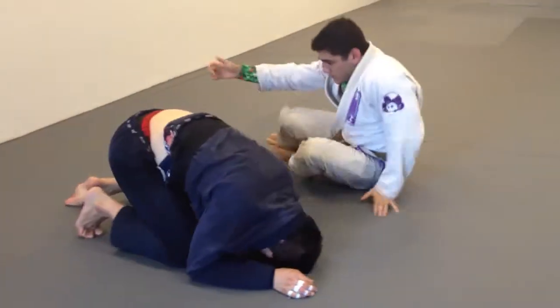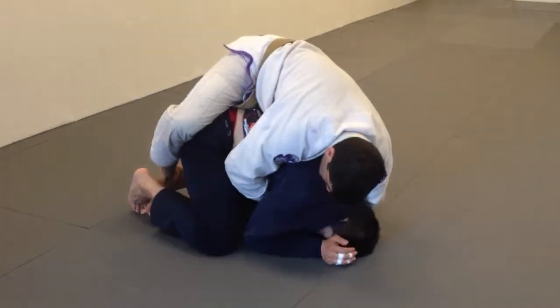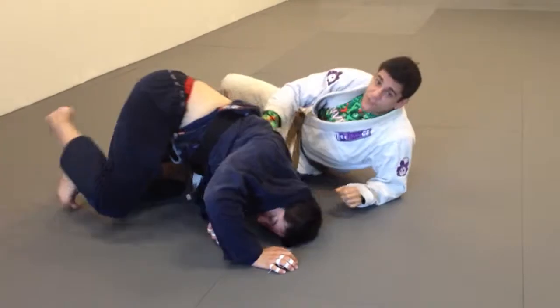Or if he doesn't roll over, a lot of times it opens up space. If time isn't an issue, you can also just hold this position. Ankle-to-ankle stretch, put my second hook, score my points, and look to finish the fight.